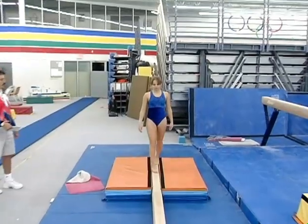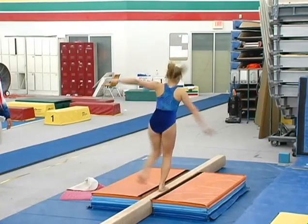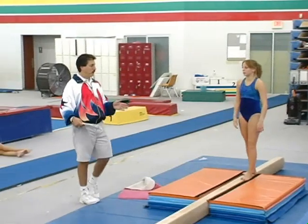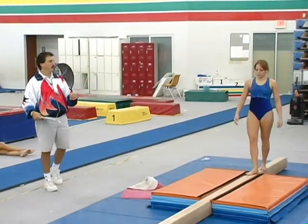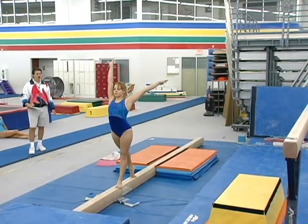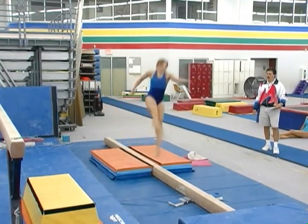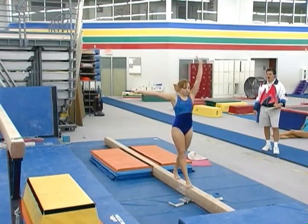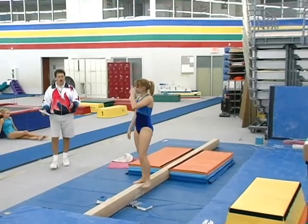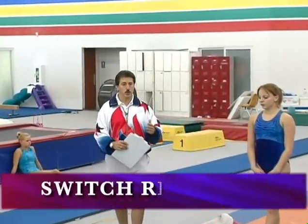Turn around and do it the other way too. Now Sabrina also has a very good split, so I'm going to have her do a switch leg leap. Because Sabrina is an accomplished gymnast and she's very flexible, I'm going to have her try to put it together to do a switch ring leap.